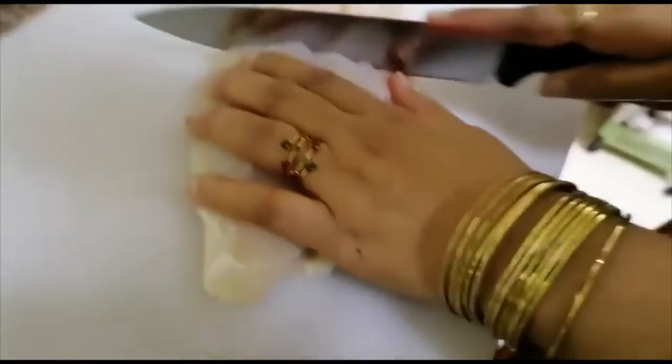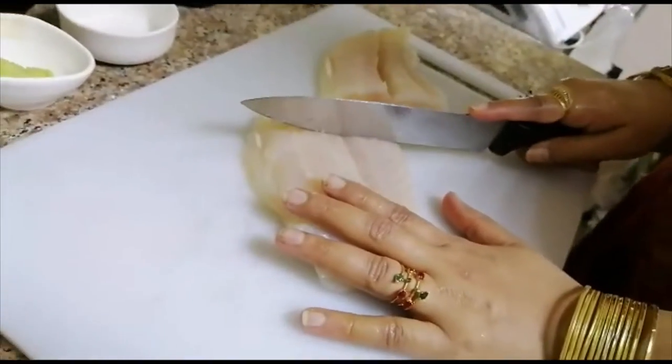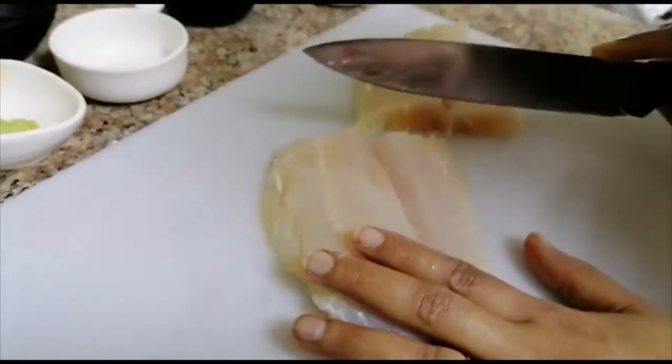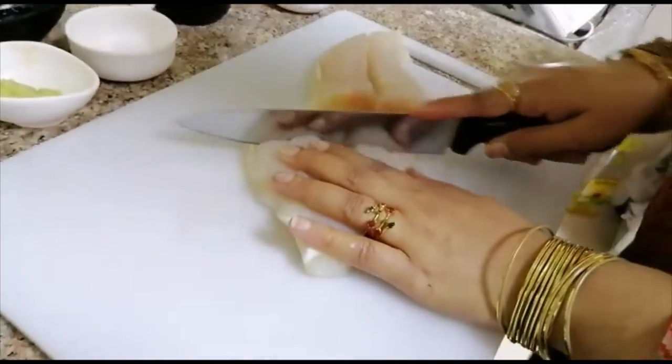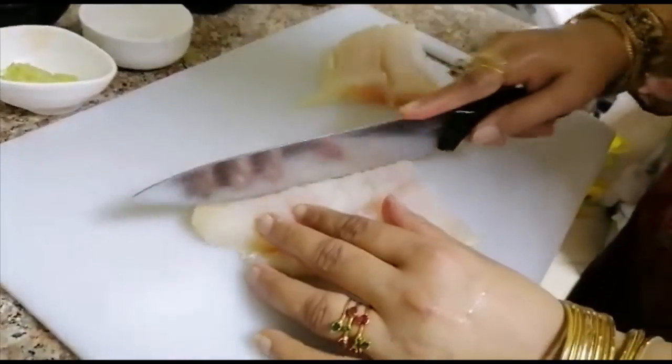Hello everyone! I have made garlic bread and fish and chips. I have made fish fillet — this is almost 700 grams — and I will stir it so that the marination will be good.